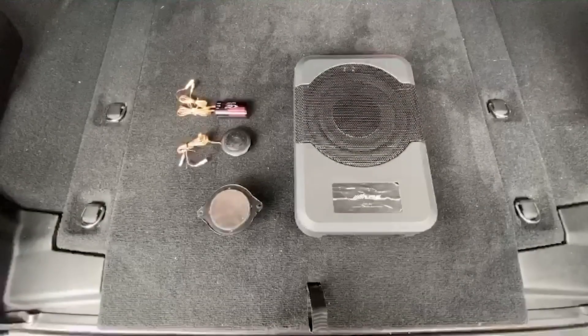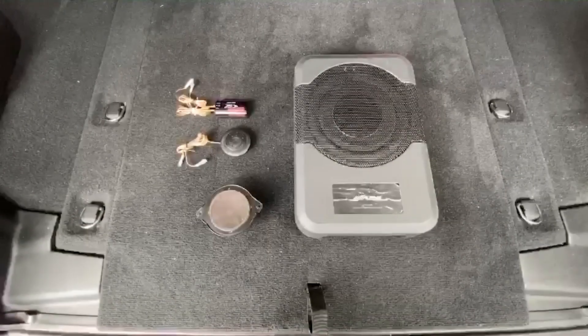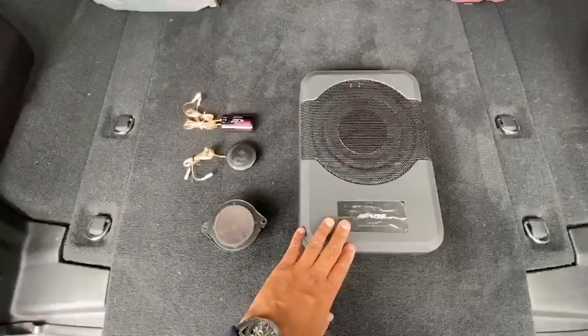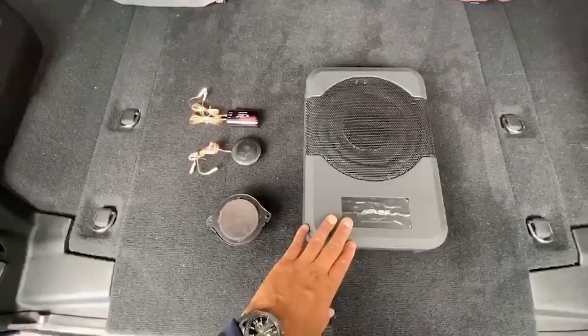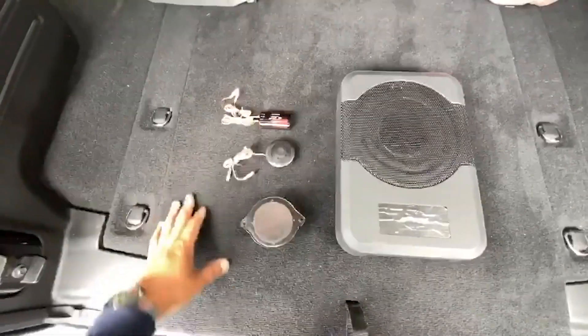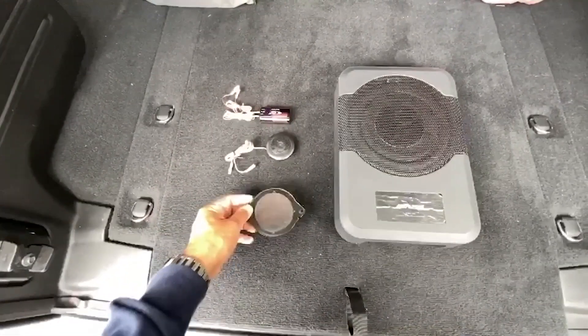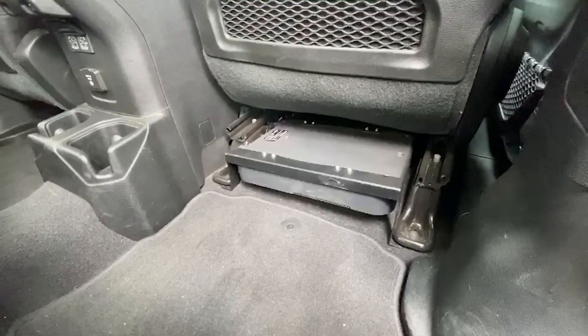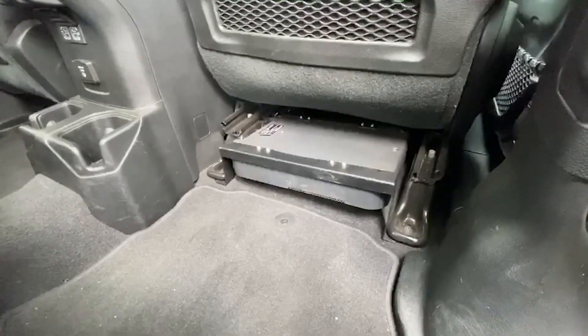Here's the 8-inch subwoofer that goes underneath the passenger seat, along with a tweeter that will replace the factory ones on the upper dash. And here's what the subwoofer will look like mounted underneath the passenger seat.